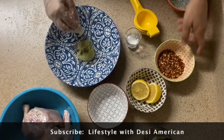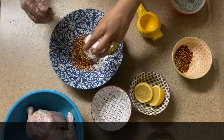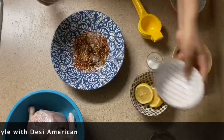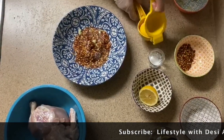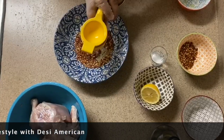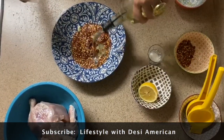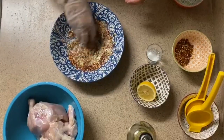First we will add some paste. Then we will add some spices and some lemon. We will mix all of this together in the pan and mix it well.